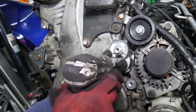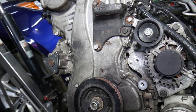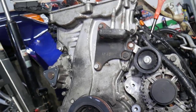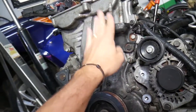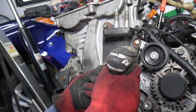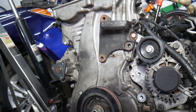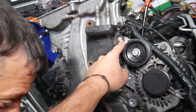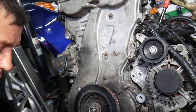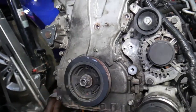You will need to have the engine well supported underneath the car because you'll be removing the passenger engine mount. We have a special video on replacing the passenger engine mount on the Hyundai Sonata. Now let's remove the engine mount bracket — 14 millimeter bolts. Whoever worked on this car last installed the wrong type of bolt, which is a combination of problems.